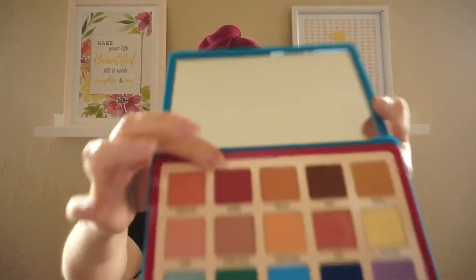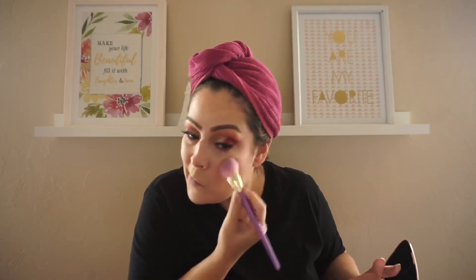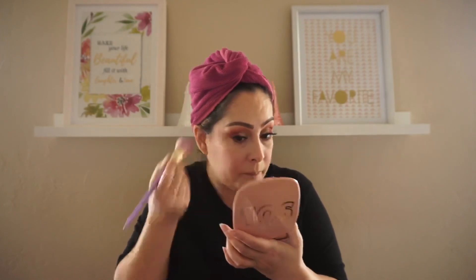I'm going to go back into the Natasha Denona palette and take that pretty Sangria shade and place it on the lower lash line. Then I'm going to go in with this new highlighter I picked up from ColourPop — it's actually a body highlighter but you can use it on the face as well. It's in the color Rose — a very pretty shade with a little bit of sparkle. I'm just going to place that on the cheeks.